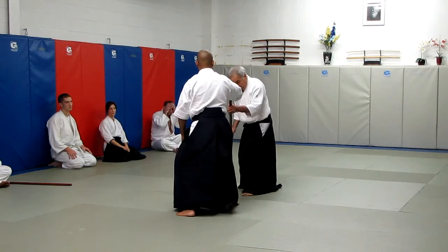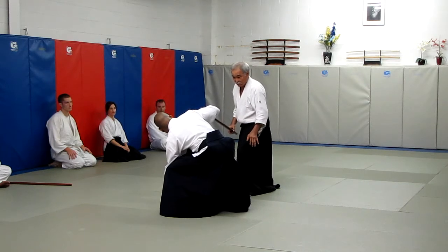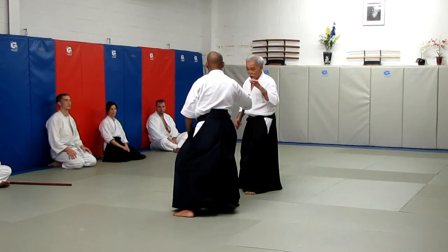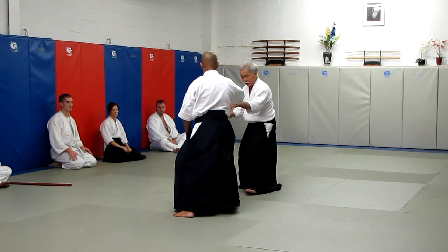Instead of trying to move this much, I have the feeling to move here to where I am. I can use more energy from my body to add little points to where I move. Again, it's controlling the space here.